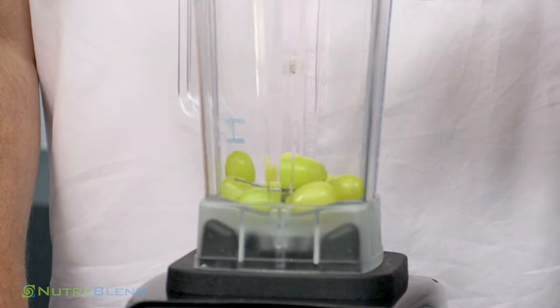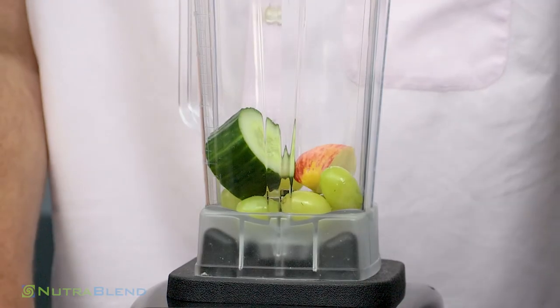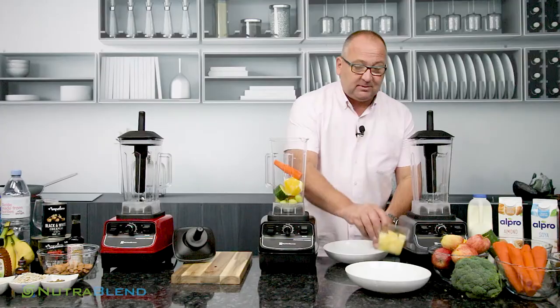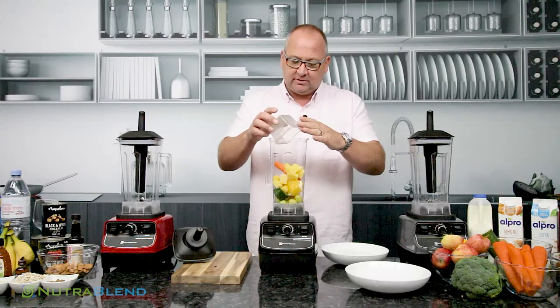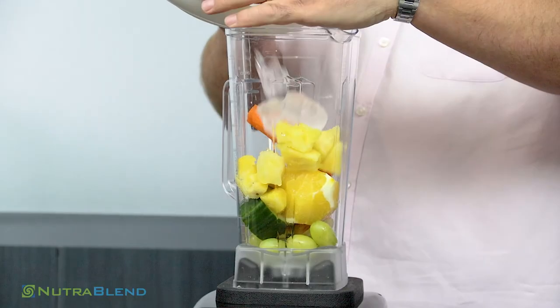We're also going to put in a little bit of cucumber, a quarter of an apple, one small to medium orange, and a small carrot as well. Let's put some pineapple in there too. My pineapple has been in the freezer so it's a little bit colder, but it doesn't necessarily have to be — it can be straight from the fruit bowl.